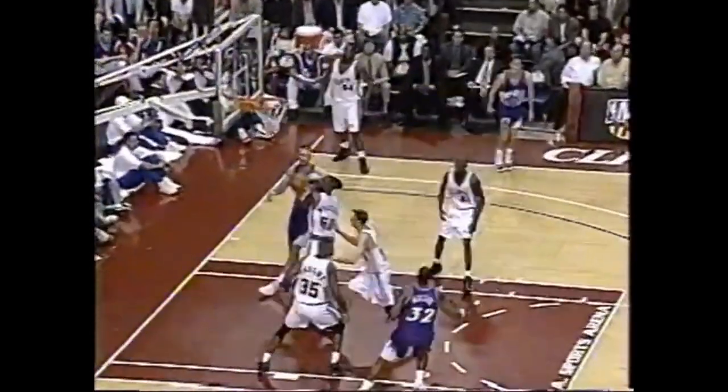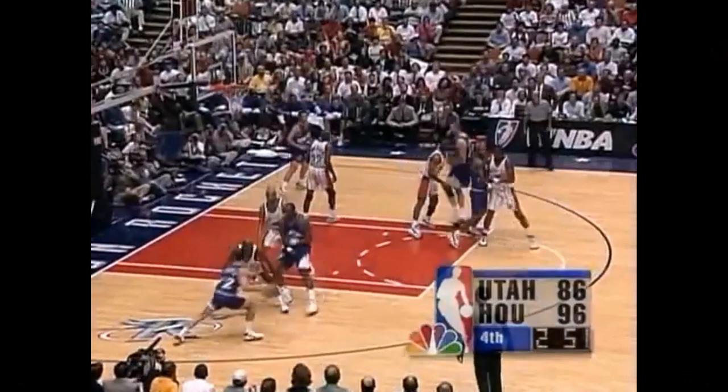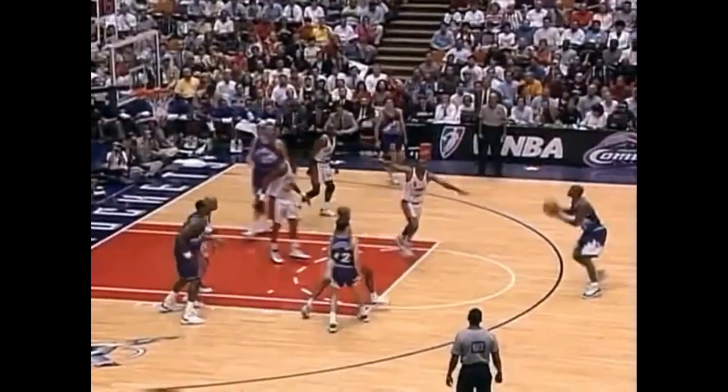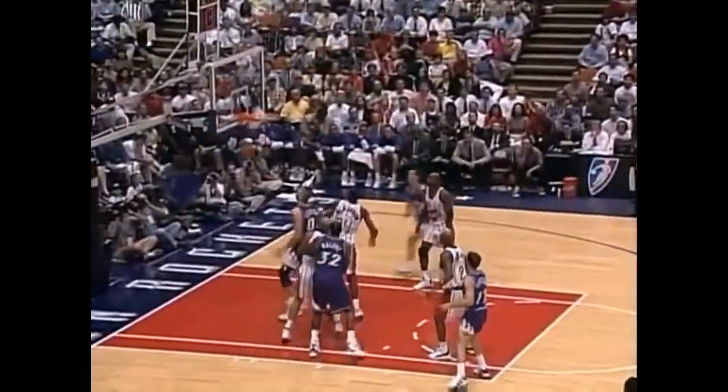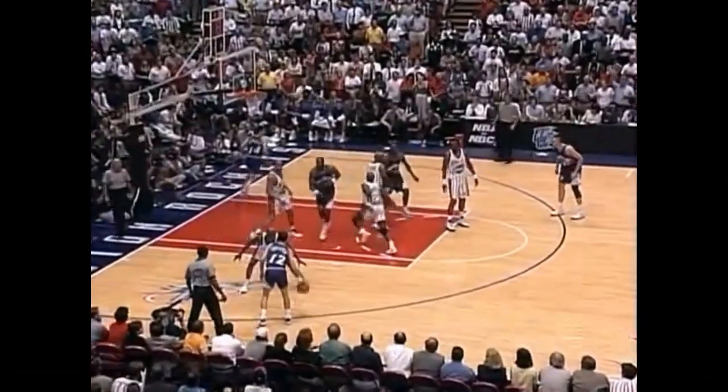But it wasn't always Hornacek or the guard running off of these off-ball screens. In this example, Brian Russell sets a back screen for Ostertag, so Russell's man has to bump Ostertag to make sure he doesn't cut for a layup or dunk. Since Russell's man is focused on Ostertag temporarily, Russell is free to pop out to the perimeter for a wide open three. In fact, this play was so effective that the Jazz ran it again on the very next play.